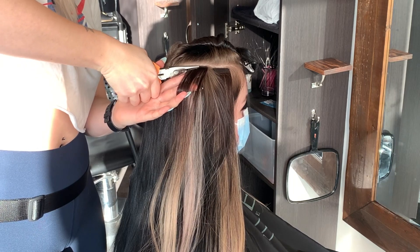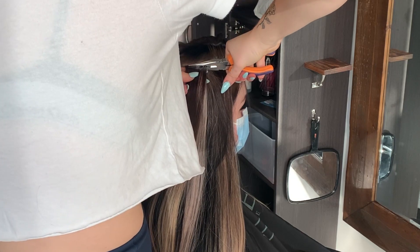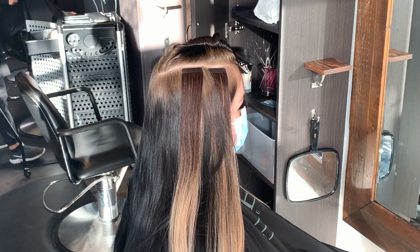I also tell my clients during their first day with extensions that they should be massaging the tapes together very gently — almost doing little pinching motions — to make sure that the tapes are fully adhered together.